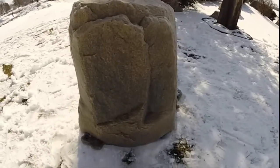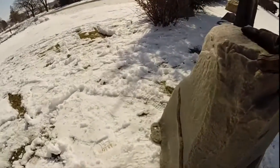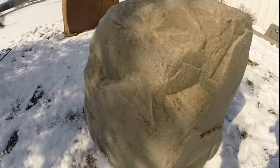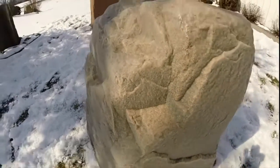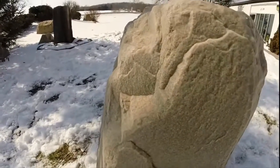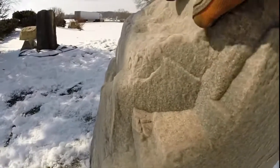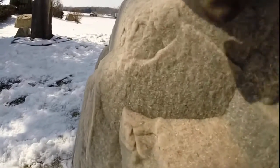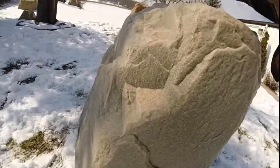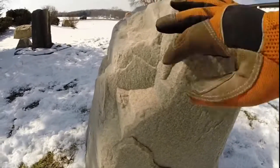If you purchase the vents from us, we'll install them and paint them to match the rock color free of charge. This particular rock is a riverbed color, which is probably one of the most popular colors — it's kind of a brownish-gray with a little bit of black hints to it. If you look real close, you can see the actual little flakes of organic material that are molded into the rock.